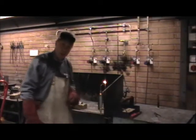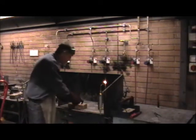Hello there. On this video we're going to have a look at oxyacetylene welding. We're going to be welding two pieces of mild steel together.